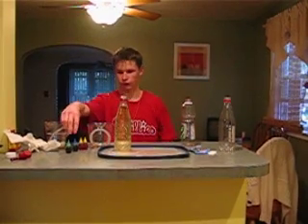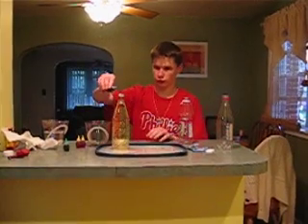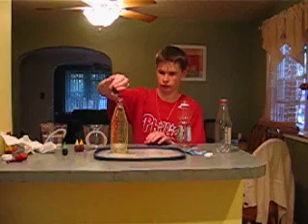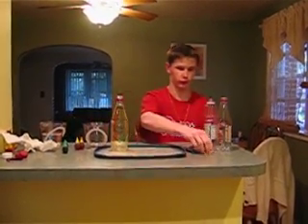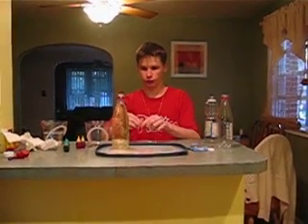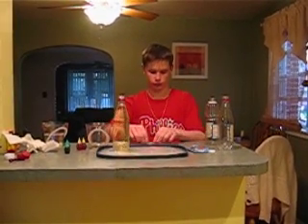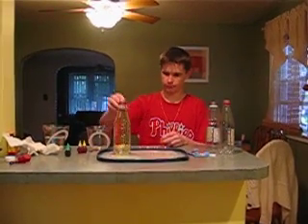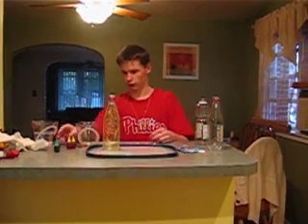Now I am going to add ten drops of food coloring. Now I am going to divide this up into all eight pieces until they are small enough, then I will put them in the bottle and then the lava will start to come up to the top. I am going to add a little bit more food coloring.